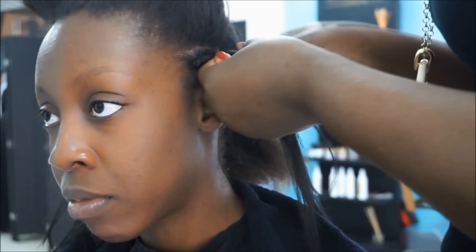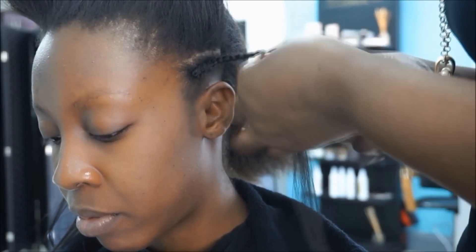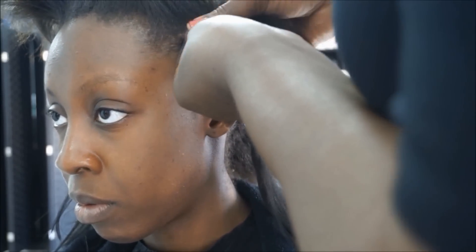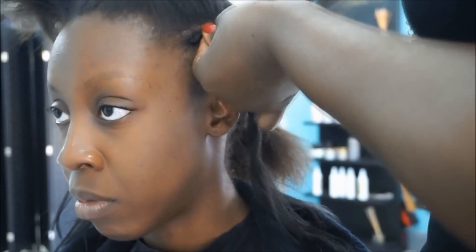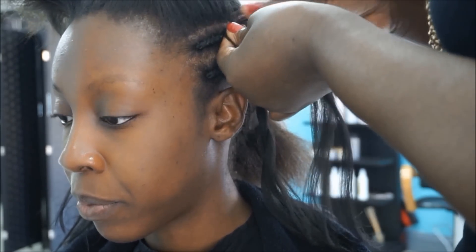Here is Auntie Rose at Beauty Creations salon starting the braiding pattern for the lace frontal sewing. She gave me a walkthrough of everything she did. She's braiding about two to three inches of hair at the front and she stops there — she doesn't cornrow all the way to the back. The reason she does this is so the braids will lie flat. She only goes about two or three inches, then stops the cornrow and afterwards you'll see how she joins it up into a cornrow all the way to the back.